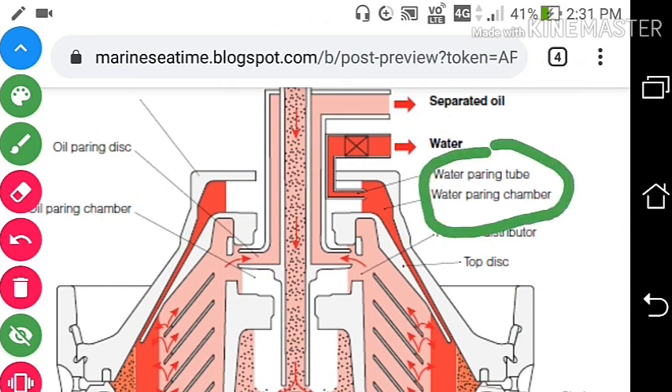This is the water pairing chamber. The water, shown in pink in the diagram, moves above the top disc. There is an impeller here which converts the kinetic energy of the water to potential energy, and the water comes out from here.